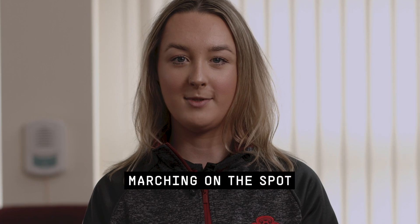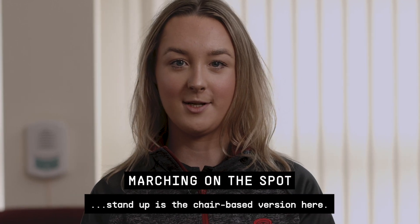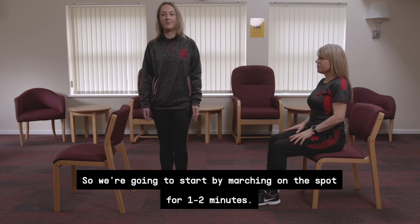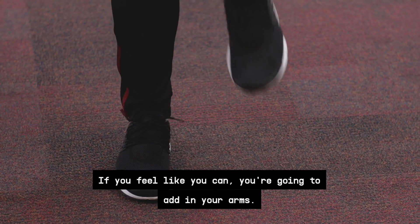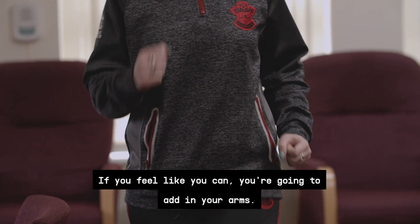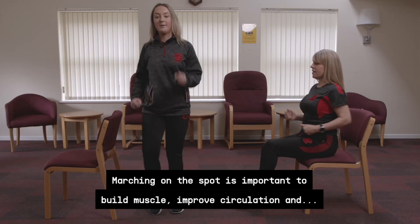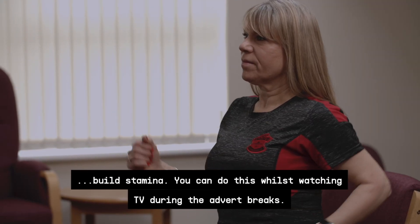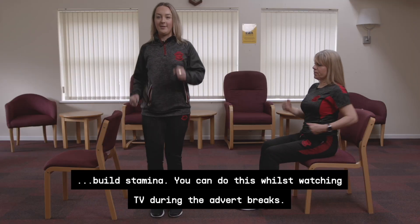This is marching on the spot. The alternative, if you feel you can't stand up, is the chair-based version here. We're going to start by marching on the spot for one to two minutes. If you feel like you can, add in your arms. Marching on the spot is important to build muscle, improve circulation and build stamina. You can do this whilst watching TV during the advert breaks.